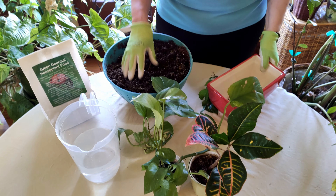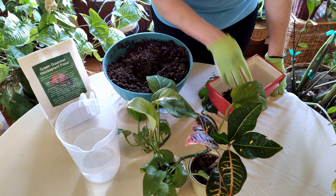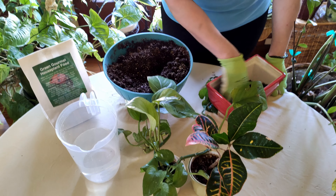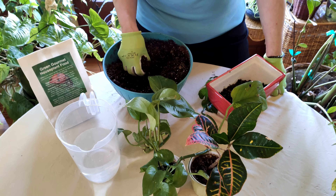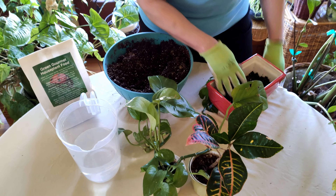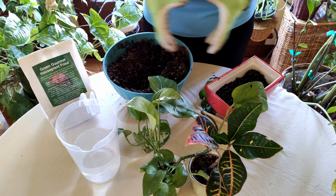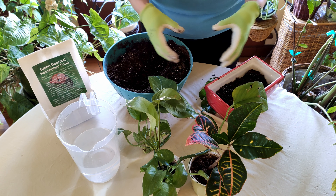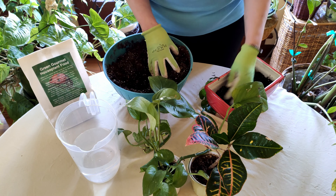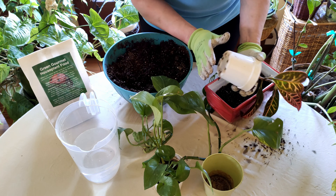If you wanted a third plant in here, you'd want some sort of miniature plant — maybe a miniature fern. Just keep in mind that whatever you put in here will eventually outgrow the pot. Pothos and croton tend to have a smaller root zone, but something that gains a lot of root mass quickly — like some dracaenas, which look really cool but get much bigger — means you'll be repotting your mixed planter sooner than you'd like.